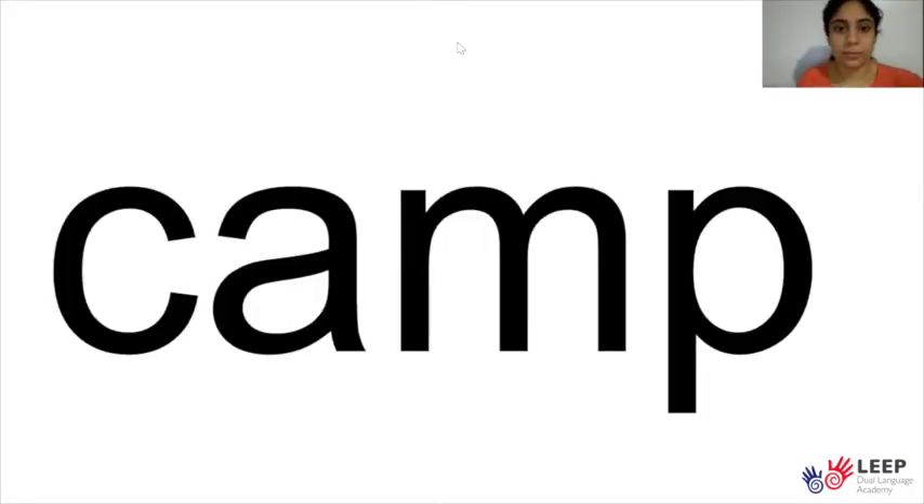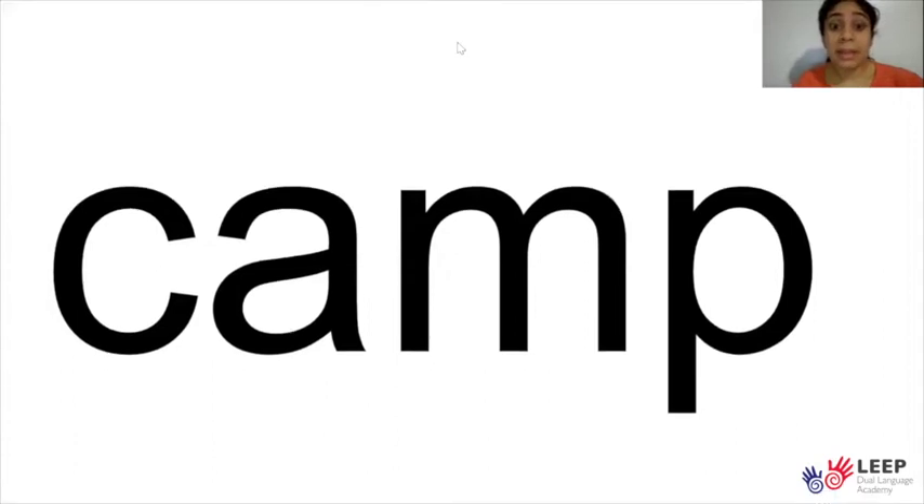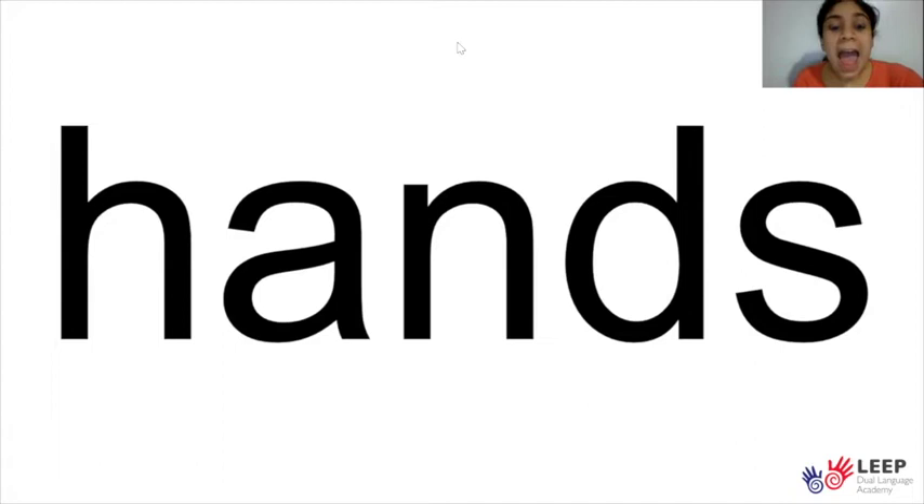We are going to play a game called Say It Fast. I will say some sounds slowly and you will tell me the word that the sounds make when you say it fast. Are you ready? Good, let's begin. Say it fast — what's the word? Camp. That's right. Say it fast — what's the word? Very good. Hands. Say it fast — what's the word? That's right. Frost. Good job.